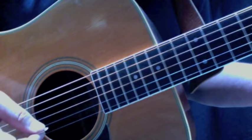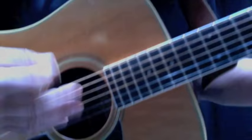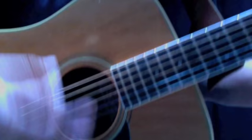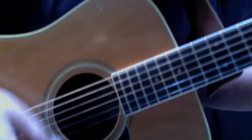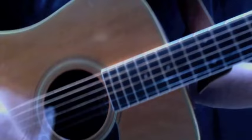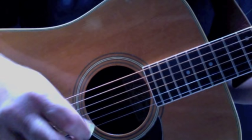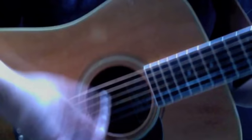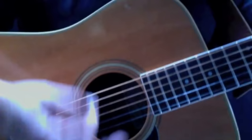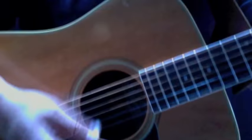As the verse begins, we've got down, up, and then a down-up-down. Down, up, and then a down-up-down. But it changes once you get past that little opening of the verse — notice how the C and D are just straight strums, then back to that rhythm.